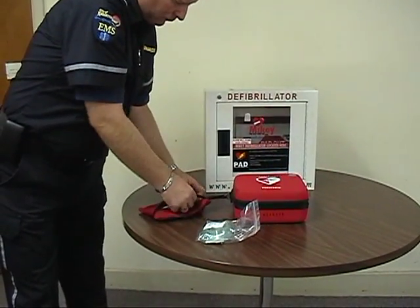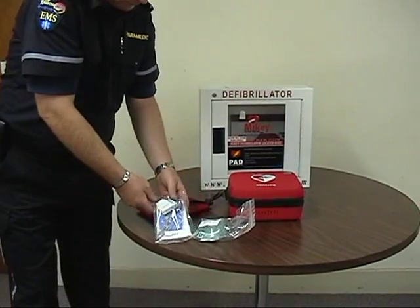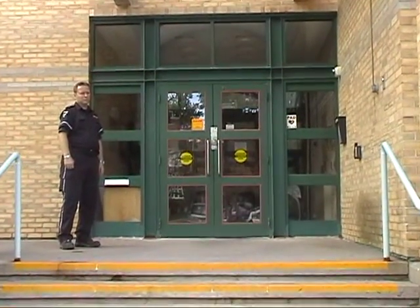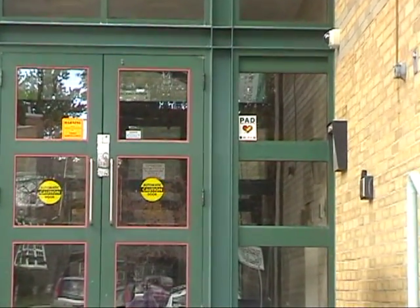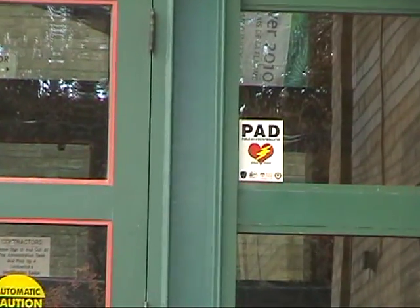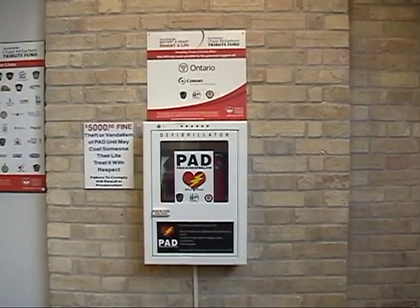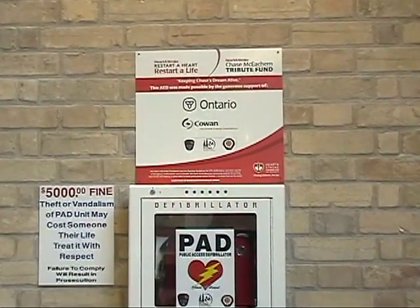Check the content of the fast response kit. It should contain a pocket mask, razors, gloves, and scissors. At this point, check your PAD site for signage. Simply check the main doors to ensure there are stickers identifying it as a PAD location. We should be looking for highly visible signs near the PAD device and also on washroom, lunch room, and other common area doors.